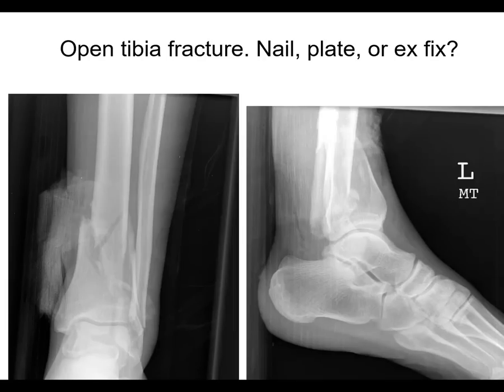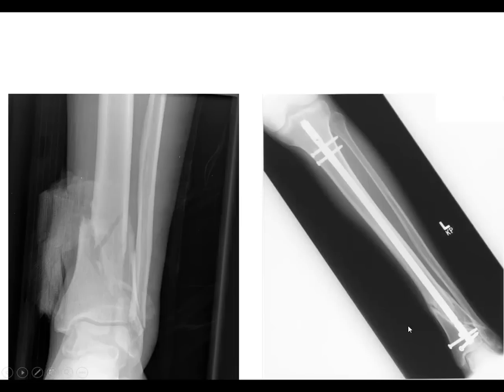What about nail, plate, or X-Fix for this really distal fracture? There looks to be an open wound with bandages present. It's very tempting to plate, but I don't like plates right under open distal tibia fractures if you can avoid it. This was an extra-articular case where the fibula wasn't too comminuted, and we were able to get it nailed with three screws distally. It maintains alignment, and you can see some bridging bone.